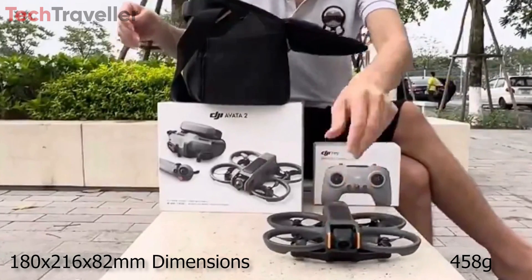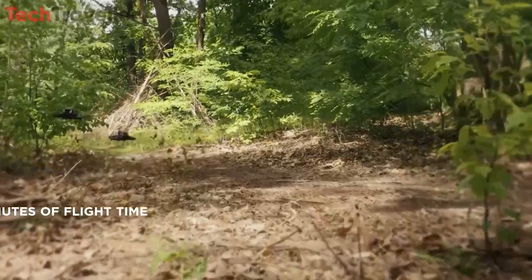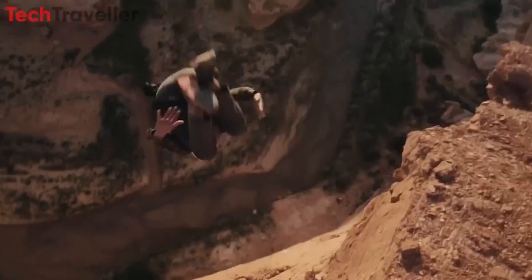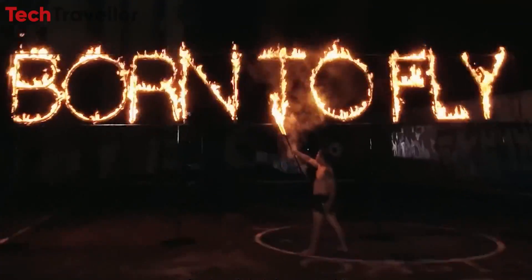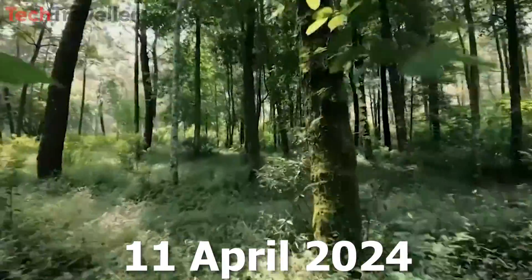While the official pricing for the Avata 2 has not been confirmed, DJI's reputation for delivering exceptional value and cutting-edge technology suggests that this drone will be a sought-after addition to the arsenals of aerial photographers and videographers alike. As the release date of April 2024 approaches, excitement continues to build among the drone community and content creators.